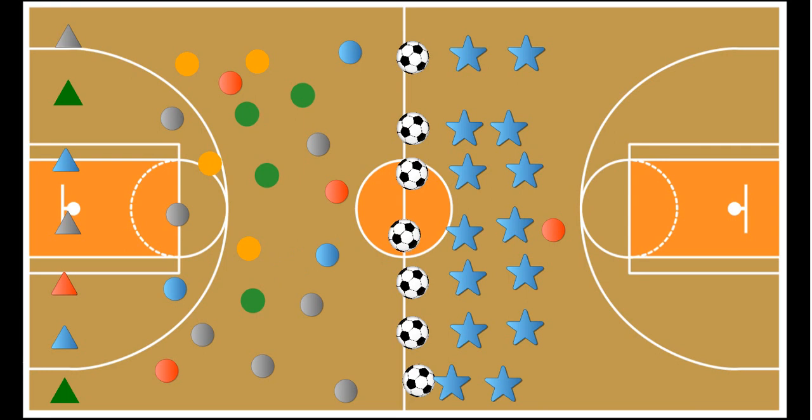The game continues until all the poly spots have been obtained. The team with the most poly spots at the end is the winner. You can also adjust the boundary line — I use the half-court line for fourth and fifth graders, but move it closer for third graders. It's a great little game that my kids love, called Shoot the Gap — a fun team game working on soccer skills.